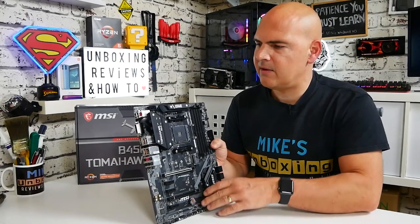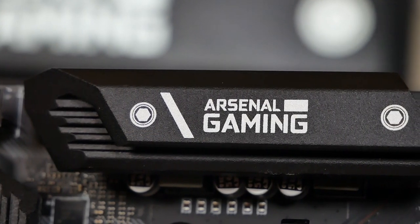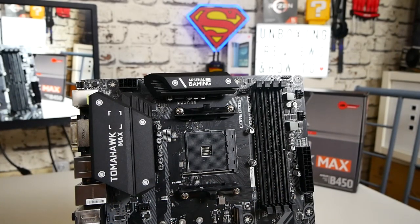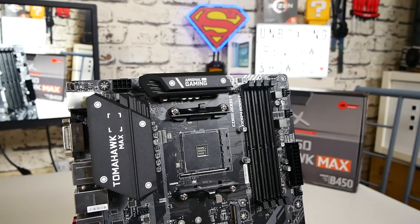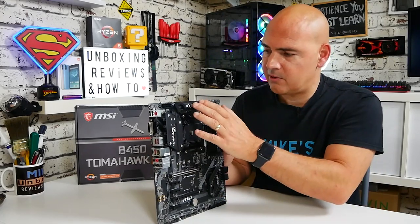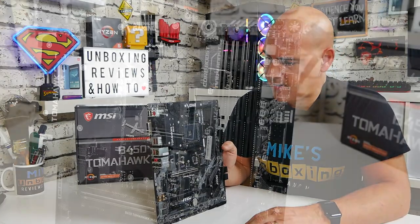Let's go through the connectors. In the top corner we've got our 8-pin CPU connector. Next to that we've got the Arsenal Gaming heatsink over the SoC VRM, and also the large Tomahawk Max heatsink over the main VRM — which is part of why this board performs well. It's technically a four-plus-two phase VRM, using ON Semiconductors 4029s on the high side and 4024s on the low side, giving four sections plus two sections, though most people regard this as a four-phase VRM.